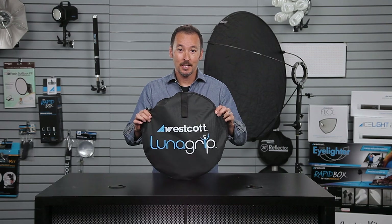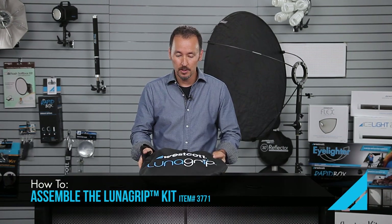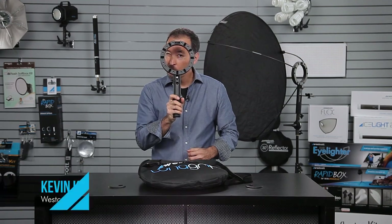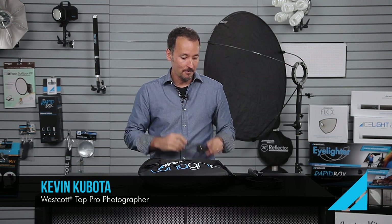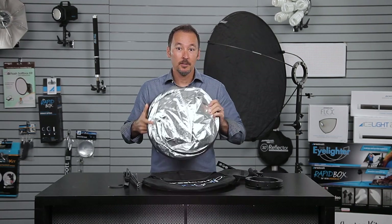Your LunaGrip comes in this handy-dandy carrying bag with shoulder strap and fits perfectly in the side of your camera bag, so you can take it everywhere. When you open it up, you're going to find some goodies inside, including the LunaGrip. There's a little bolt on the side here which we'll assemble in a moment. You've got your bracket — this holds your speed light — some poles, and a standard Westcott 5-in-1 reflector.